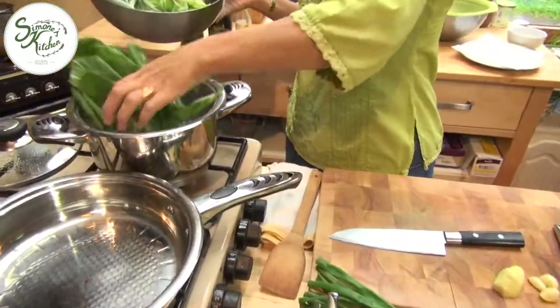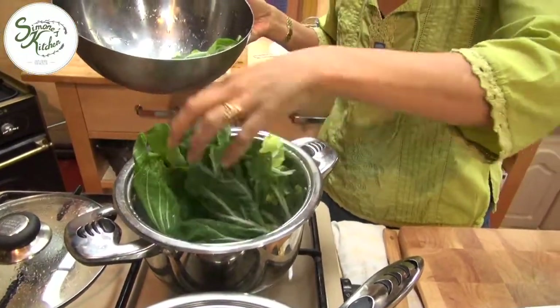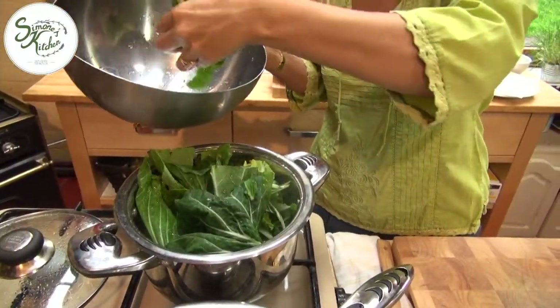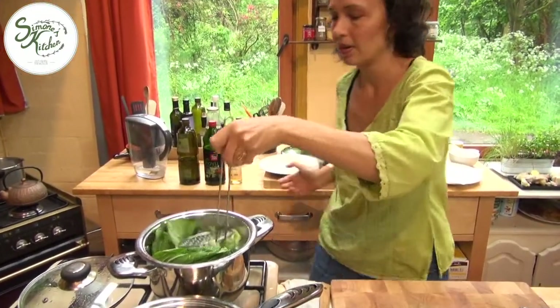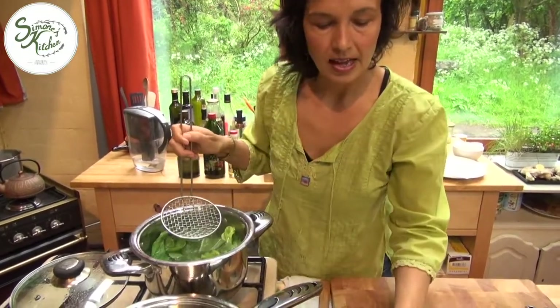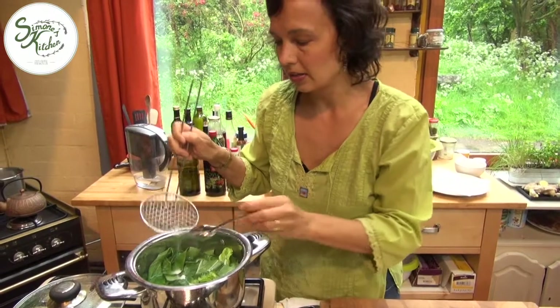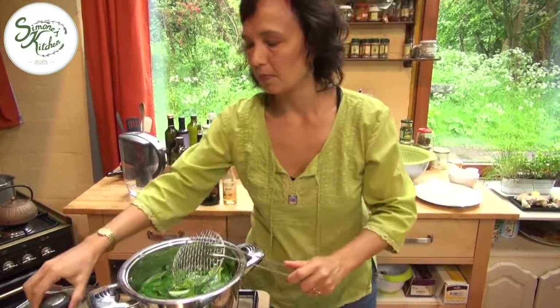Let's go ahead and put the greens in the boiling water. I've just used the green part of the bok choy. I've cut off the white part and I'll just use the white part in a soup later. I'll just push them under the boiling water and add a little bit of salt. I'm going to put the lid back on.